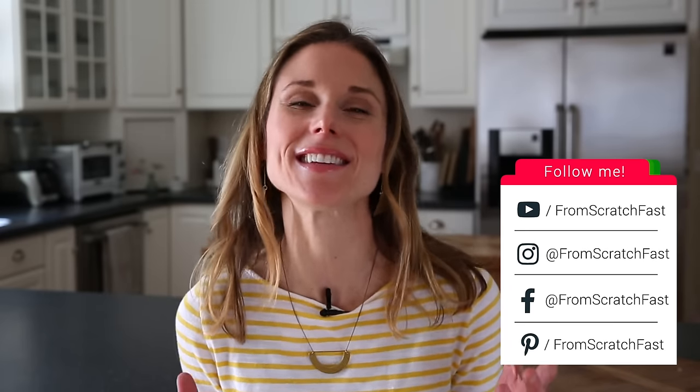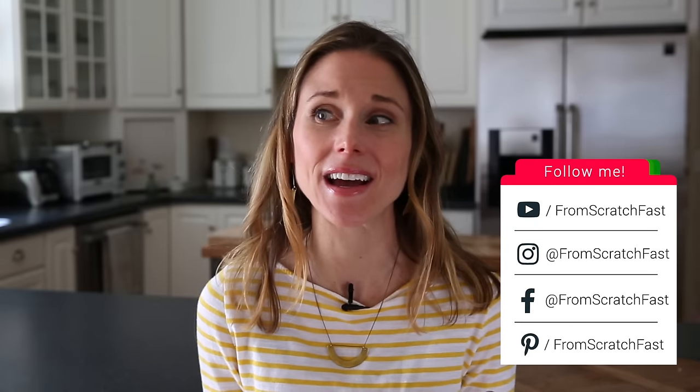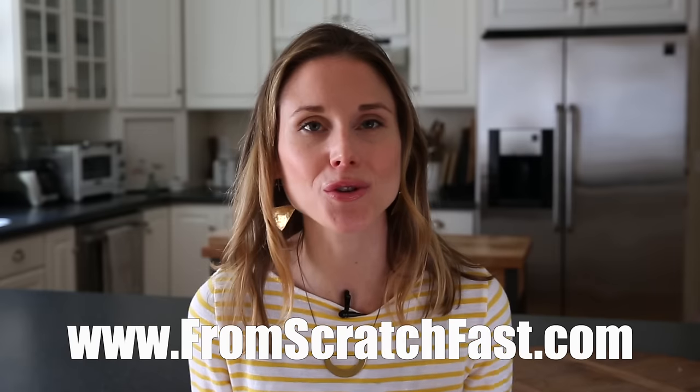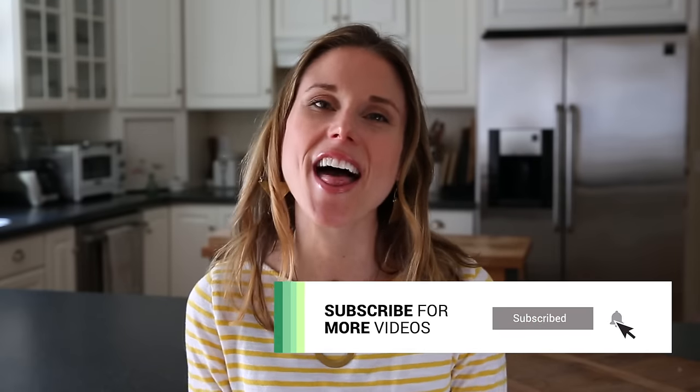Thank you guys so much for tuning in. I hope that you like this healthy carrot cake recipe. Can you believe it has no sugar and it's gluten-free? I've included a link below to the full recipe, and also a link to my website where you can find a ton of other wholesome gluten-free desserts and baked goods. Don't forget to hit that subscribe button. Thank you so much for watching and I will see you next time.